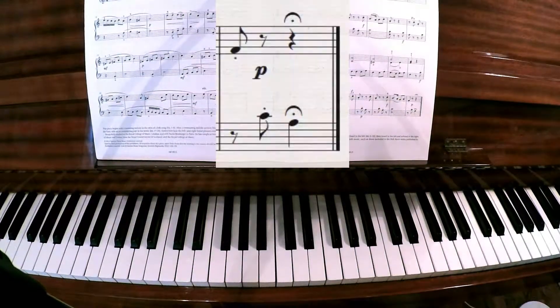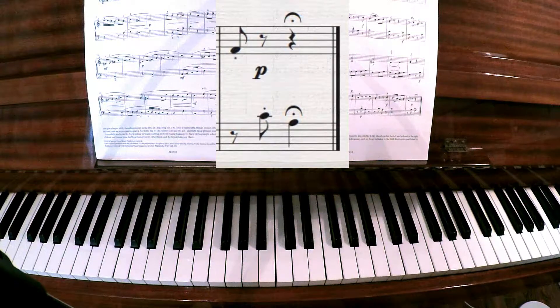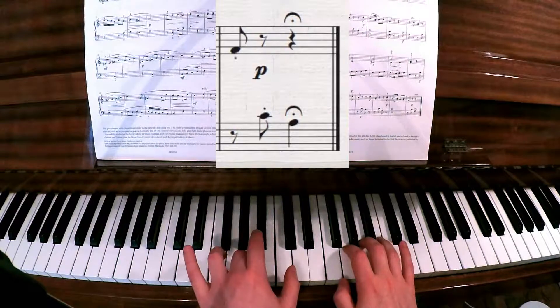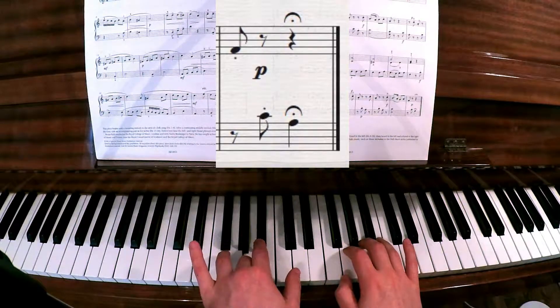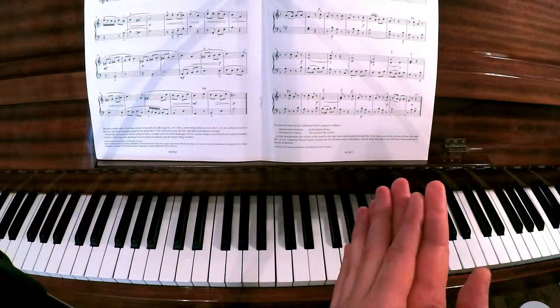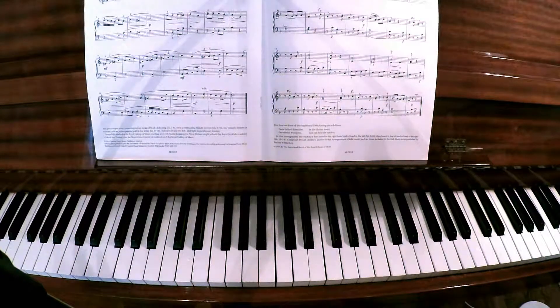The little symbol in the very last bar is called a fermata, which means you just pause - you play the last note a bit longer. There's nothing written at the very end that says to slow down, but if you did decide that you wanted to slow down the last two bars, I'm sure the examiner would not mind at all.